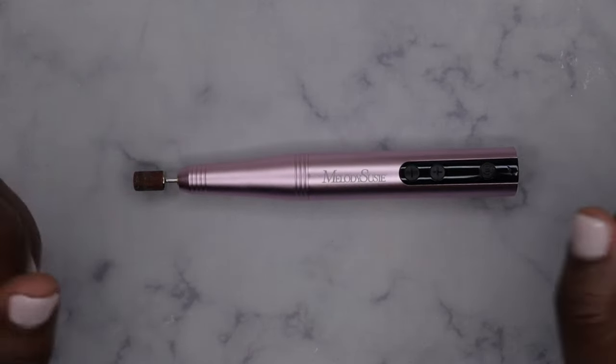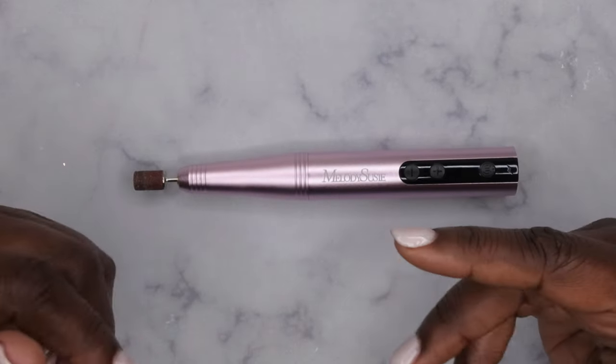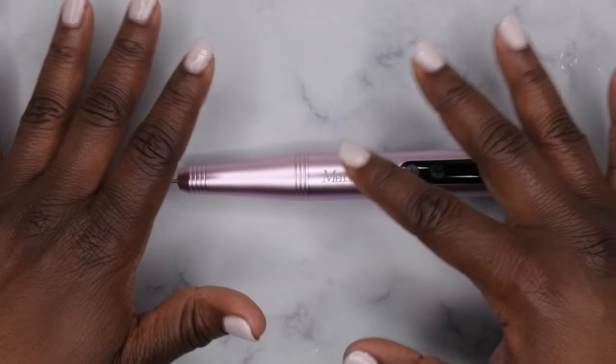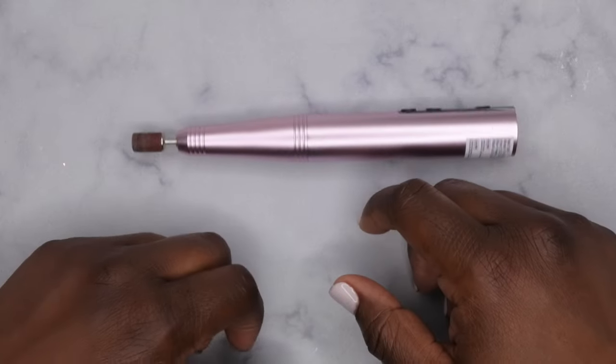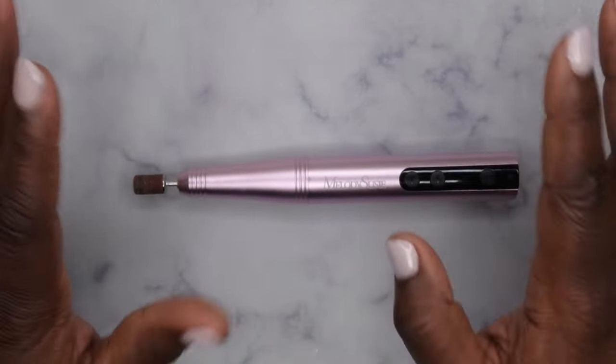Do you all have any Melody Susie products? Were you able to snatch up that deal I posted? Let me know if you've gotten your hands on this product and what your thoughts are. I upload every Tuesday, Thursday, and Saturday. If you like what you saw here, definitely stick around and join the happy family — I'd love to have you. As always, leave some love in the comments down below, and I'll see you in my next video. I hope you all have a wonderful, awesome, spectacular day — bye bye!